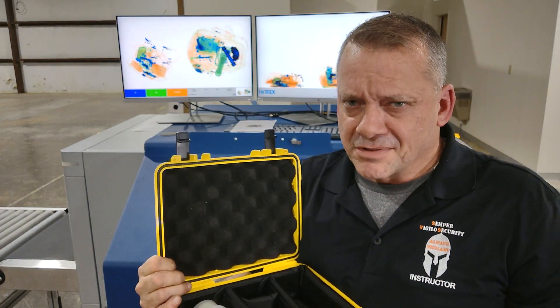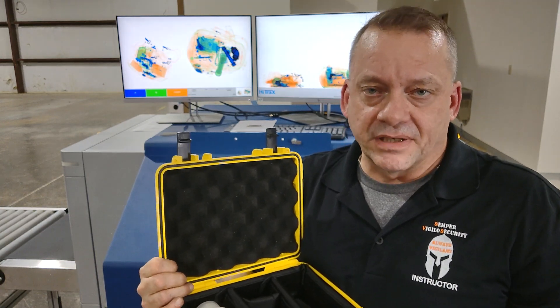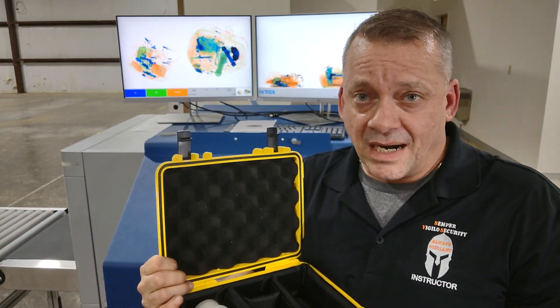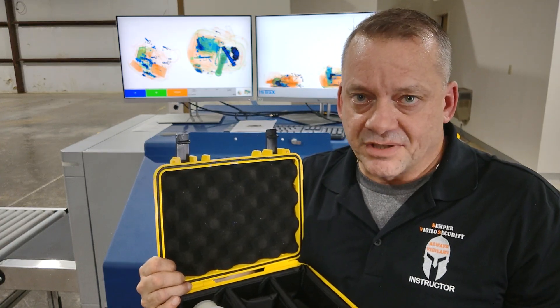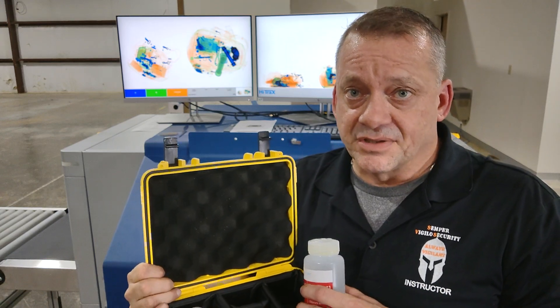There's not really a lot of liquid explosives out there in the true sense of the word, and most of them have to be mixed with something else before they actually detonate or go high order. But it was one of the concerns for the aviation industry, so Smith Detection developed this liquid explosives detection test kit.